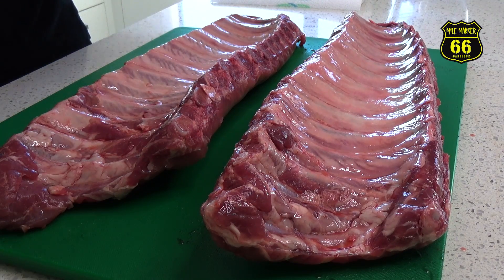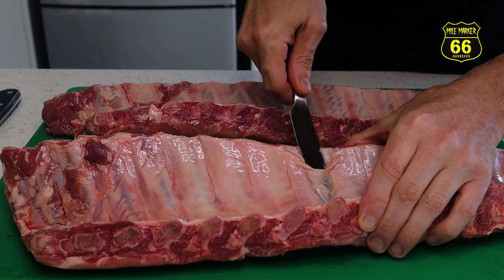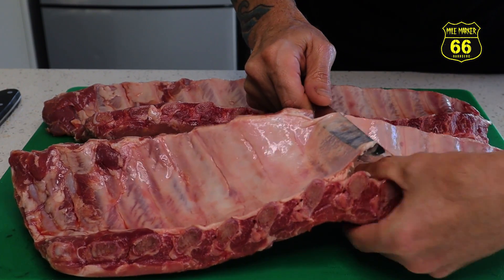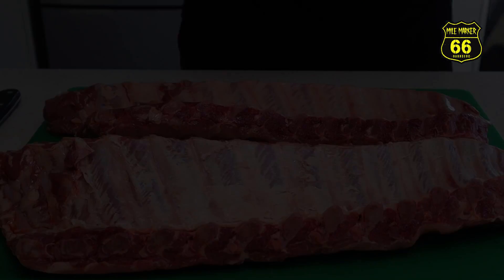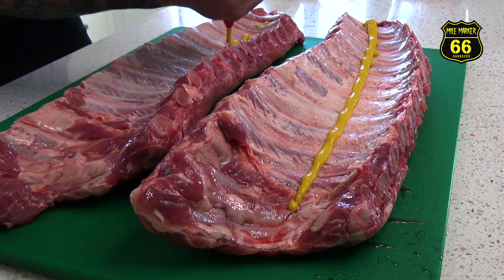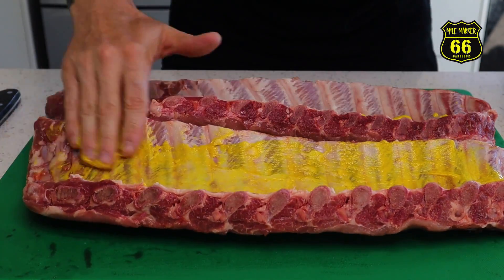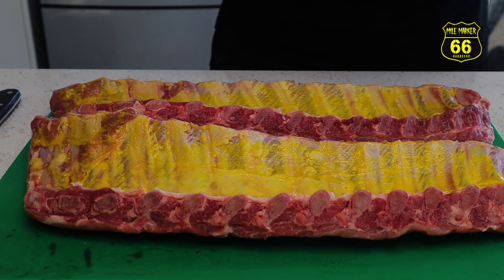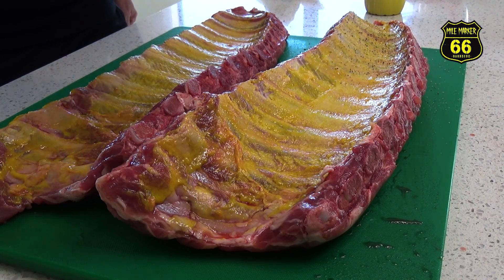The only thing I'm going to do for prep today, other than seasoning, is just to get the membrane off the back. Before we season, I'm just going to throw down a little mustard - it's going to act as a binder for our rub. I'm going to put a nice little base layer just of SBG seasoning because it's always nice to just have that salt and pepper base layer at the bottom of anything that you're cooking.